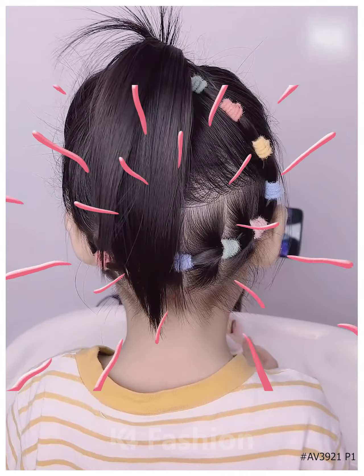Next, we are going to section our hair from the front into two, making two braids, one at each side, joining them at the back, then taking some hair and making another braid at the back, and it's ready.